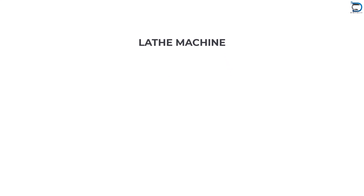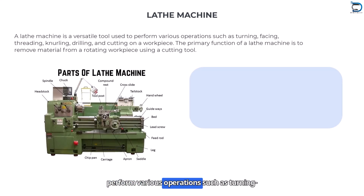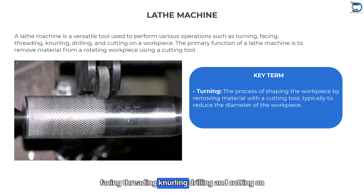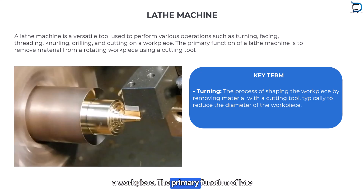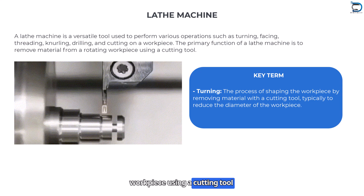A lathe machine is a versatile tool used to perform various operations such as turning, facing, threading, knurling, drilling and cutting on a workpiece. The primary function of a lathe machine is to remove material from a rotating workpiece using a cutting tool.